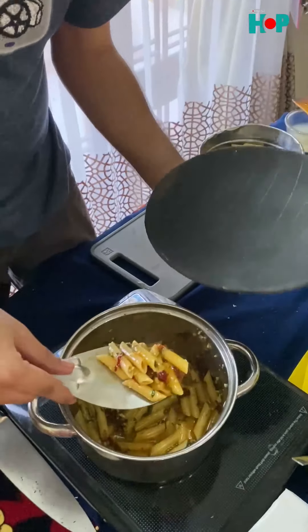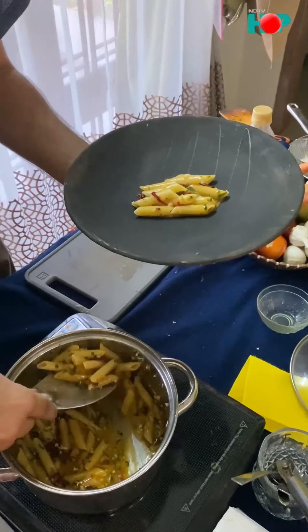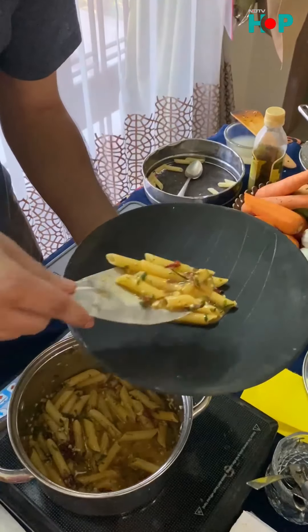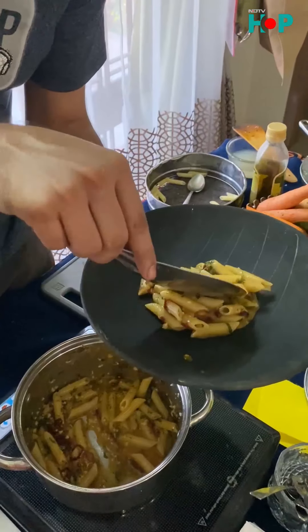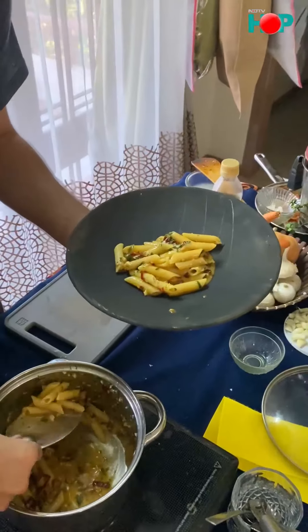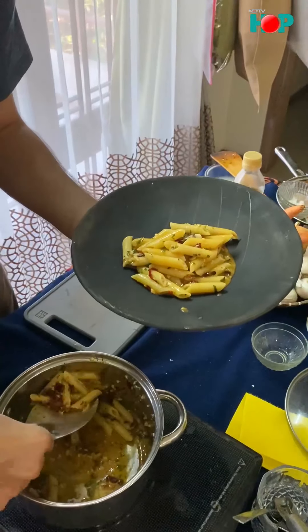What we are going to do is plate it up nicely. You can see the pasta is nicely emulsified and there is not too much sauce in it. You can always balance the pasta with a little bit of salt if you need, a little bit of cheese if you need — though usually no cheese goes inside this dish.